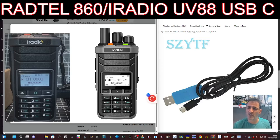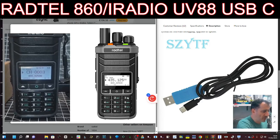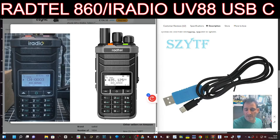Welcome back to my videos on the Radtail 860 and the UV88 - fantastic devices that have HF receive because of the extra antenna in the middle. I know the color model has come out, but they also have a USB-C port. In the past I've been using the twin pin port to program, but someone messaged me and said you can use the USB-C to program - now that you've got the USB-C to large USB for your Radtail, the new model the UV98.